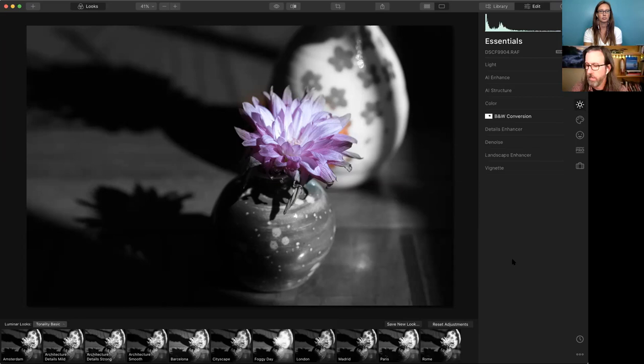DJ asks: I frequently have problems with banding in my digital black and white images — suggestions on how to minimize this in Luminar or camera settings? Surprisingly, film grain will often offset some of that banding. Adding some grain or noise can counteract banding. It's not clear what's causing the banding — it might be the camera, or if it's a JPEG file, check that the JPEG quality setting on the camera isn't too low.